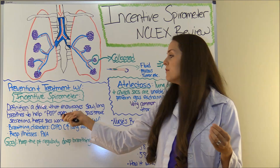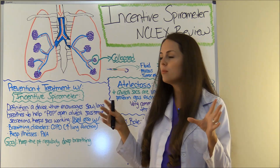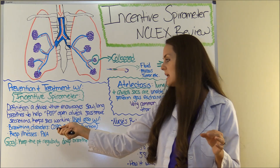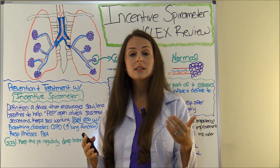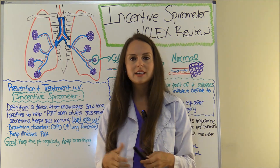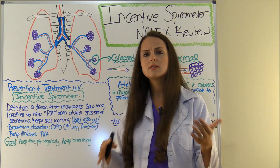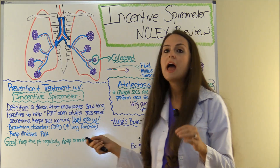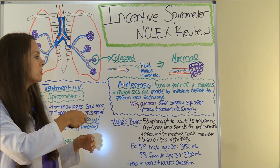First, the definition of what an incentive spirometer is — also known as an IS. It's a device that encourages slow, long, deep breaths to help pop open the alveolar sacs, which helps move secretions and keeps the sacs working. The biggest problem with patients who need to use one is that these sacs have become deflated, and we want to prevent that or help treat it to improve their function.